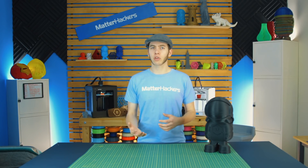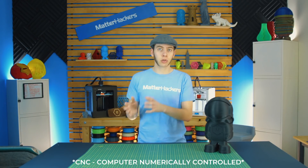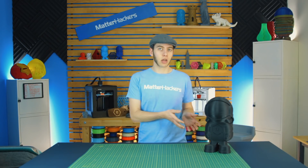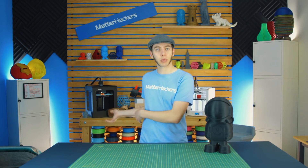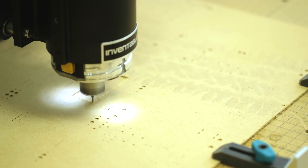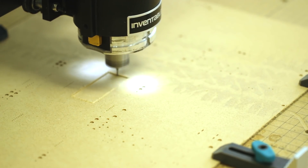A 3D Carver you may know as a CNC, but CNC kind of encompasses a lot of different machines. A 3D printer is a CNC — it is computer numerically controlled, which just means it has a computer telling it how to move. It's got G-code. 3D Carvers have G-code, 3D printers have G-code. But with a 3D Carver, rather than adding material by printing filament, you are cutting away at material. It is a subtractive manufacturing process, as opposed to the additive process of 3D printing.